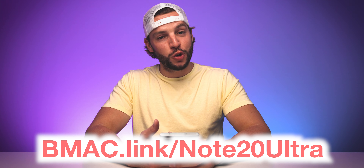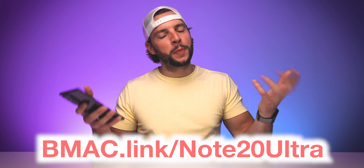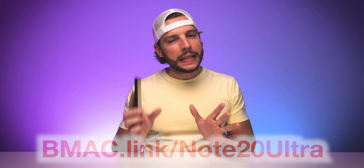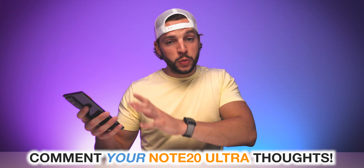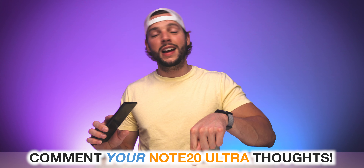As always, if you guys want to find out more or want to cop one of the Samsung Galaxy Note 20 Ultra 5G smartphones for yourself, head to my affiliate link: bmac.link/note20ultra. There will also be a clickable link in the video description box below. Please comment down below your thoughts on the Note 20 Ultra — will you be getting one, will you be switching, or are you kind of not impressed? Whatever your thoughts are, please comment them in the comment section below.